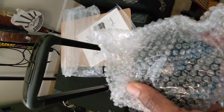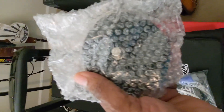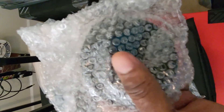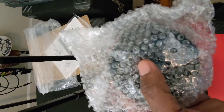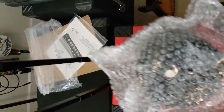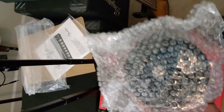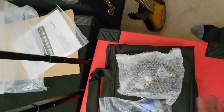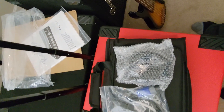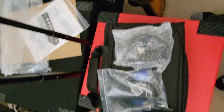And a footswitch! Gallien-Krueger was good at doing this, but I haven't had many other amps that came with a footswitch already included. This one is for that separate overdrive channel. We'll see if we can work that in — but it's great to have.